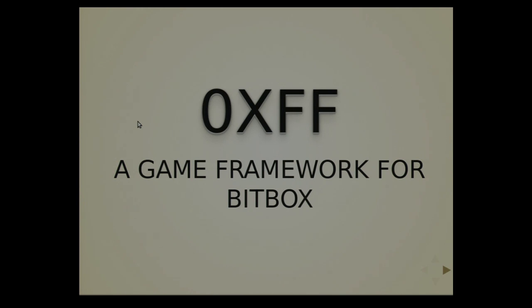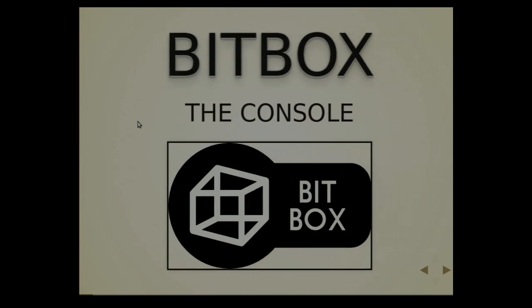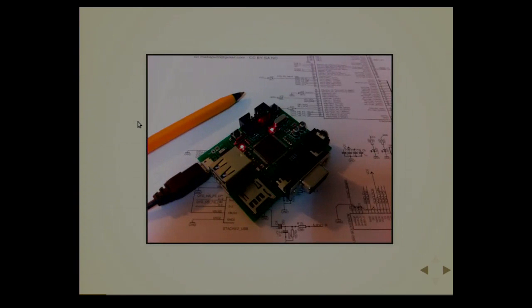So first, what's the beatbox? The beatbox is a small console that has been made for fun, of course. I will pass it to you. It's a tiny console, do-it-yourself, open source, open hardware.